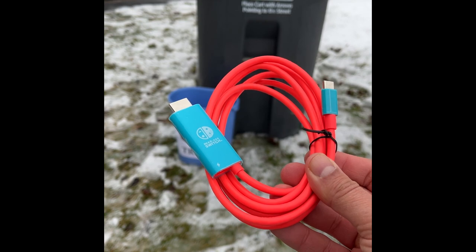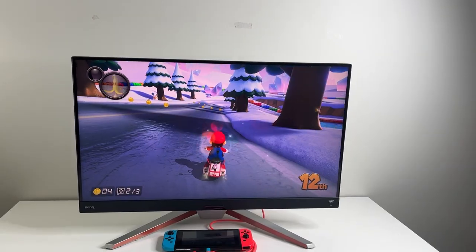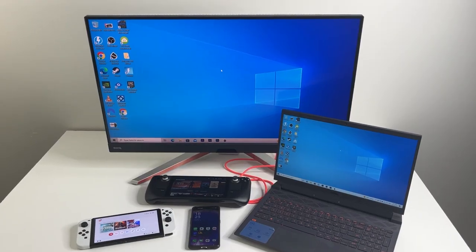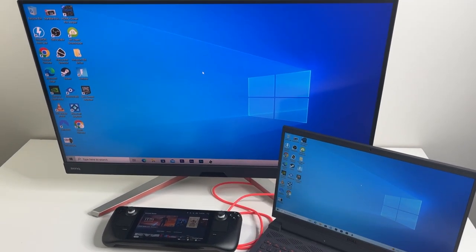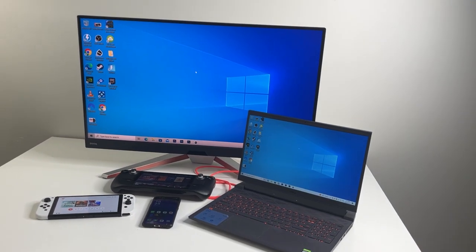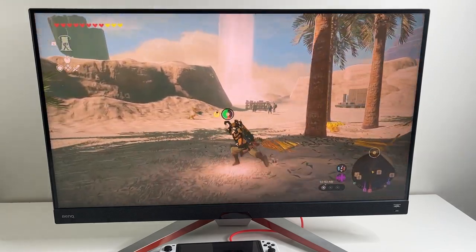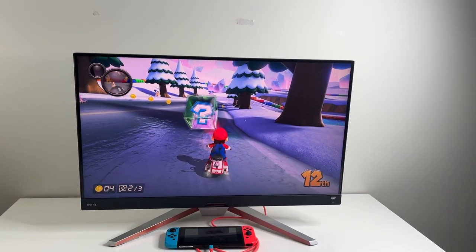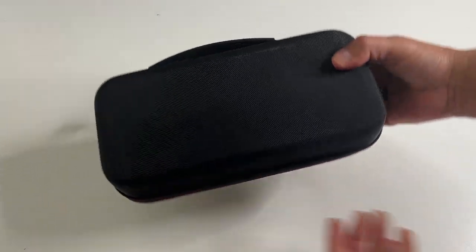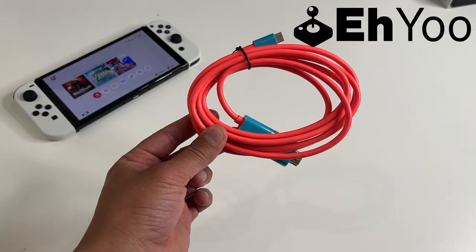Now this cable right here is what everyone needs. We all travel with their Nintendo Switch consoles. After all, it's one of the best things about having a portable console. So everyone that has a Nintendo Switch, and I mean everyone, should go and buy this cable from AO.